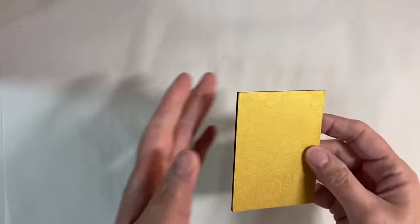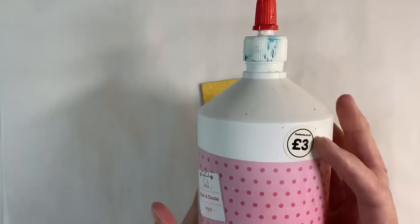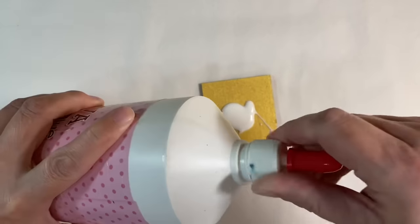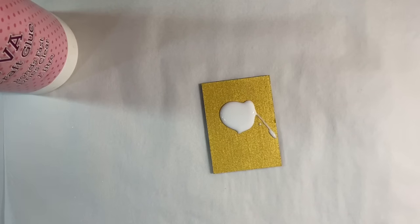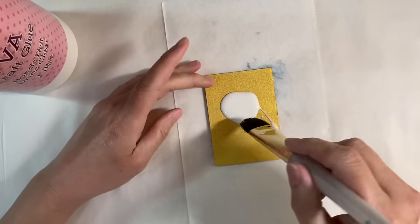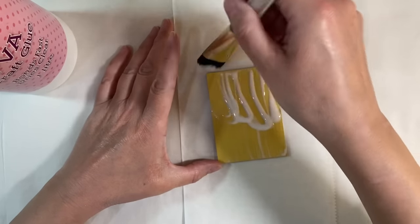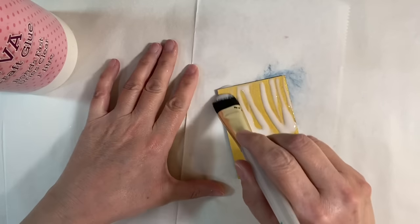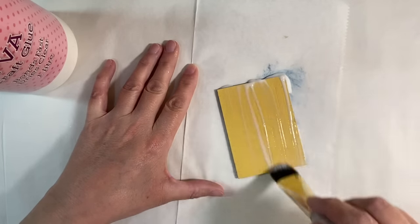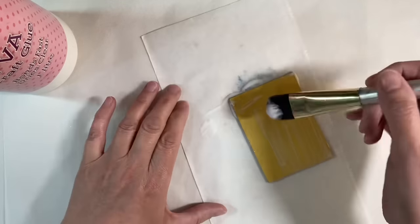The paint and the gesso are now dry. I'm starting with the gold one. I've got some PVA craft glue — just really cheap stuff from The Works, I've had this for a couple of years — and I'm going to put a really generous amount of glue on there. I've grabbed a piece of deli paper to catch some of the excess. I'm spreading this all over the background, going down in ridges, trying to spread it out quite evenly, maybe going across sideways as well.